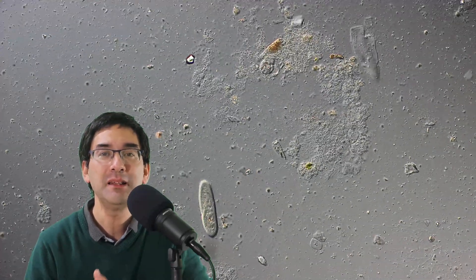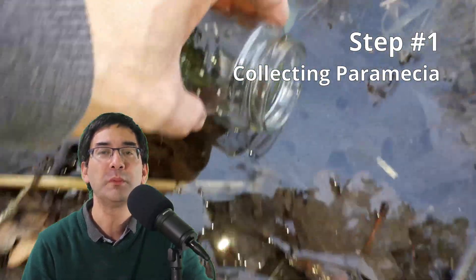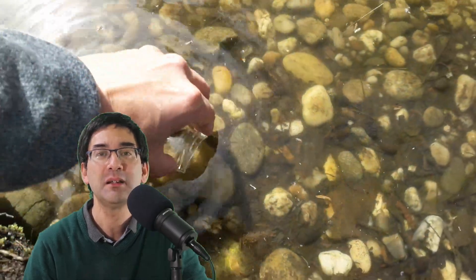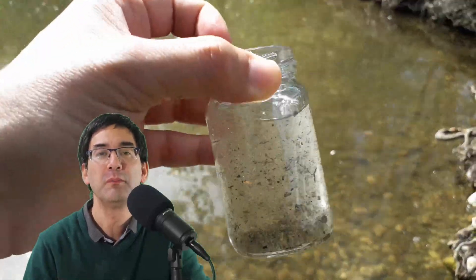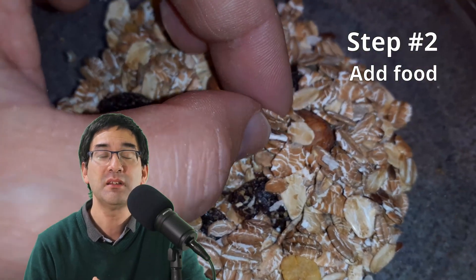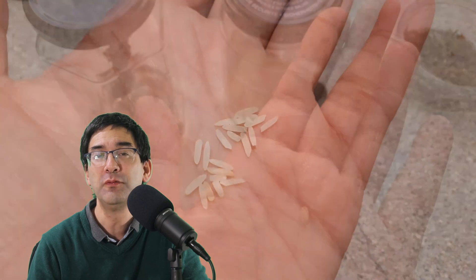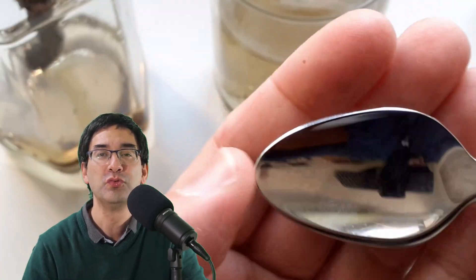Paramecia feed off decaying plant material. When you collect a water sample from a pond or stream, you should take along not only the water but also some solid plant material — for example, some decaying leaves or some pieces of wood. You can usually find them in the sediment at the bottom, so collect some material from there. You'll also need to add a little bit of food to the jar, such as a crushed wheat grain or some breakfast cereal.